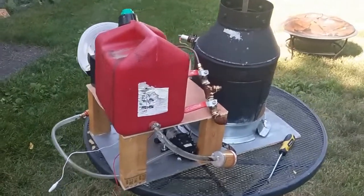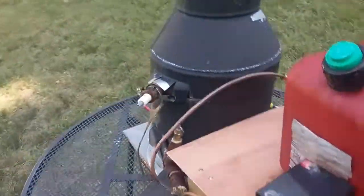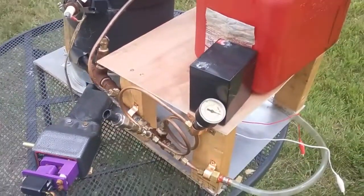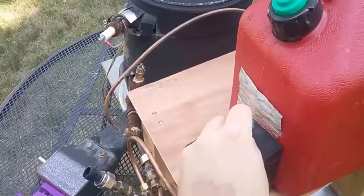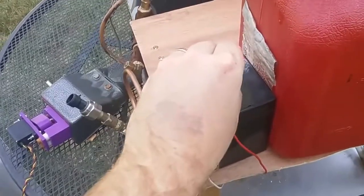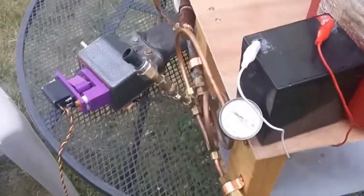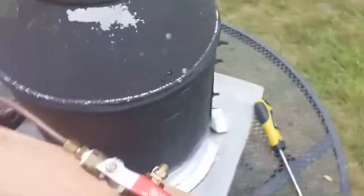Alrighty, here we go. I haven't touched the spoiler since last year, and what I'm going to do right now is do a pressure test on it. I've got this little pump — it's good up to about 140-150 psi before it starts leaking. Let's see how it does. First, we'll start off by getting all the air out.